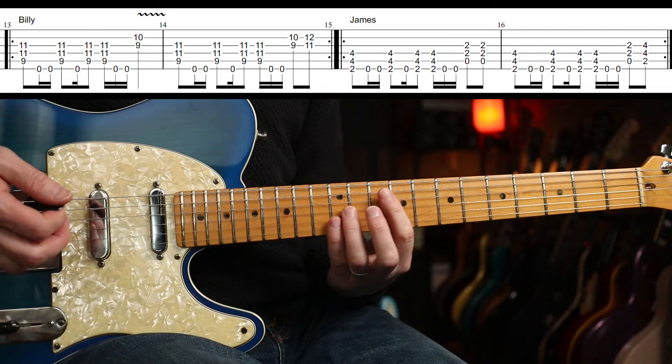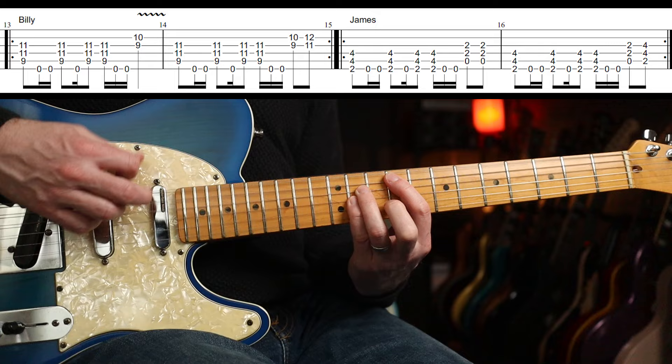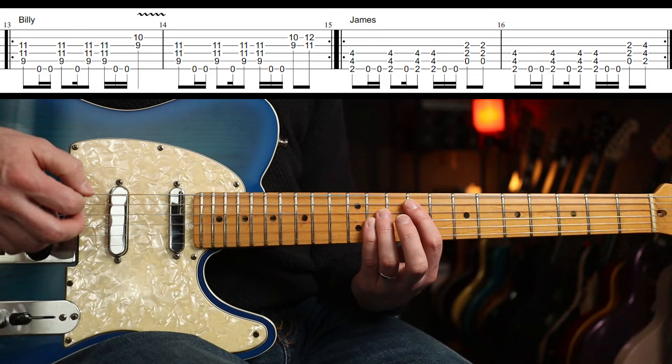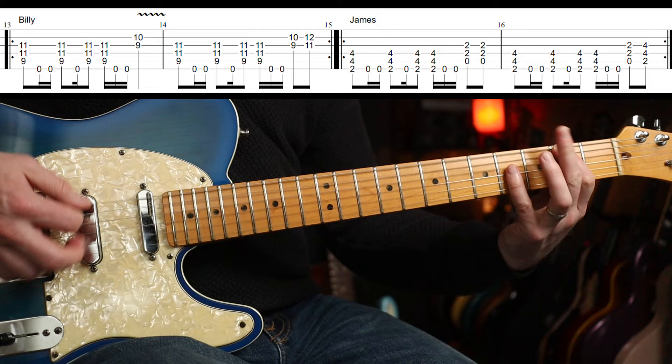Then Billy's part plays this. I'm not even sure if he actually plays the open E, because it ties in with James' part, which is... that, right? Again, that slowly.